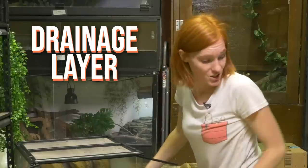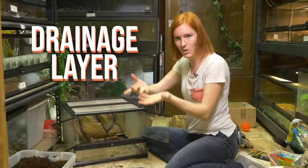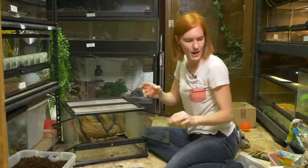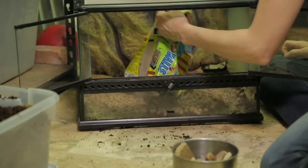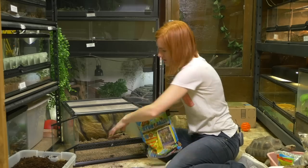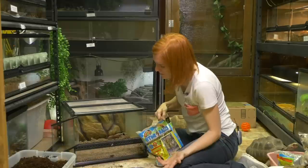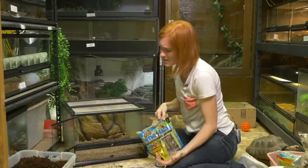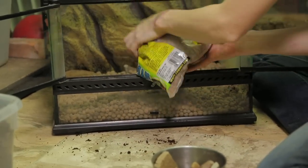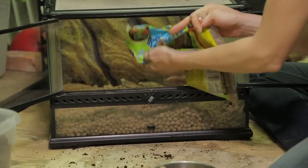Now I'm going to add the drainage layer. That is basically where you want all the water to collect and not get your substrate super sopping wet. I use hydroballs — they're a clay ball that will just sit on the bottom. I like to see it about three-quarters of an inch deep, and that's just going to allow the space for the water to kind of fill up and then not touch the substrate above it.